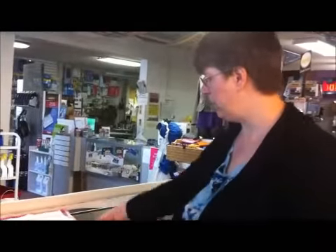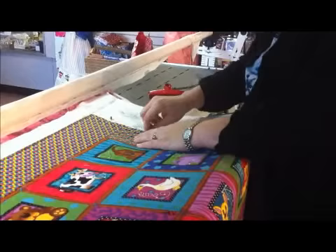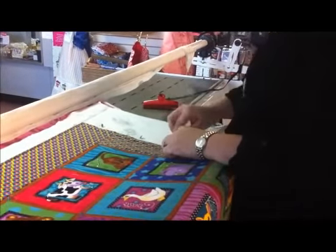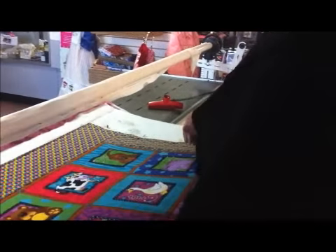Once you have tensioned the top and the bottom, we're going to pin baste the sides. You can stitch baste your sides, but for the class and for renting, I like to pin baste. Four pins down this side.